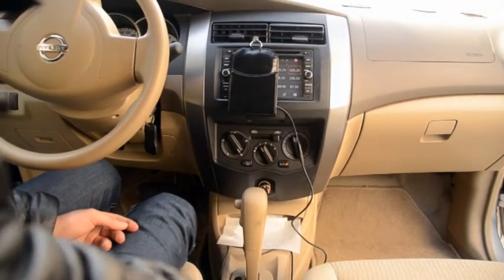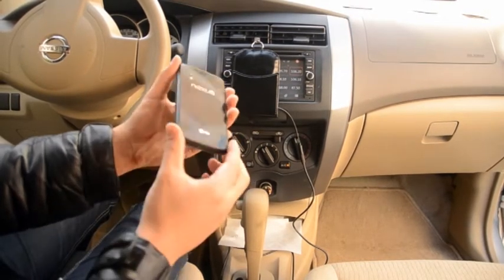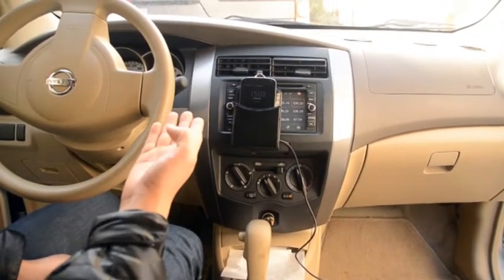You can use any type of phone in there. This phone is already QI enabled so all we have to do is slip it into the pouch and it will automatically start charging just like that.